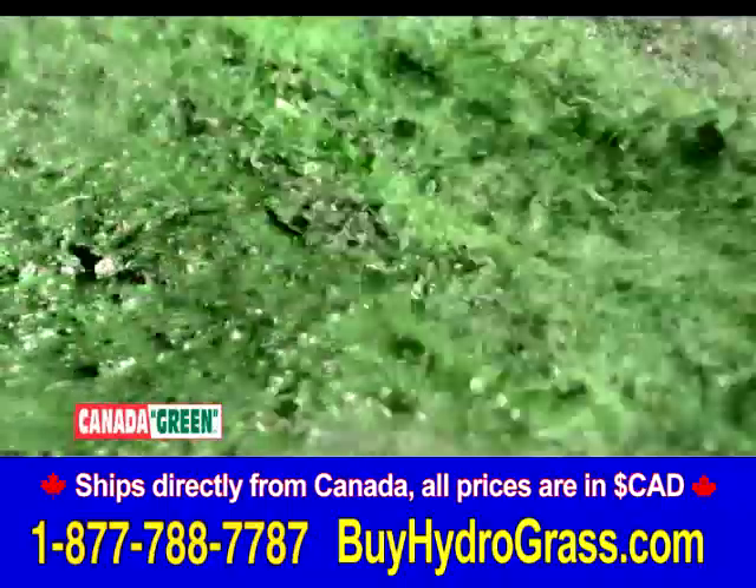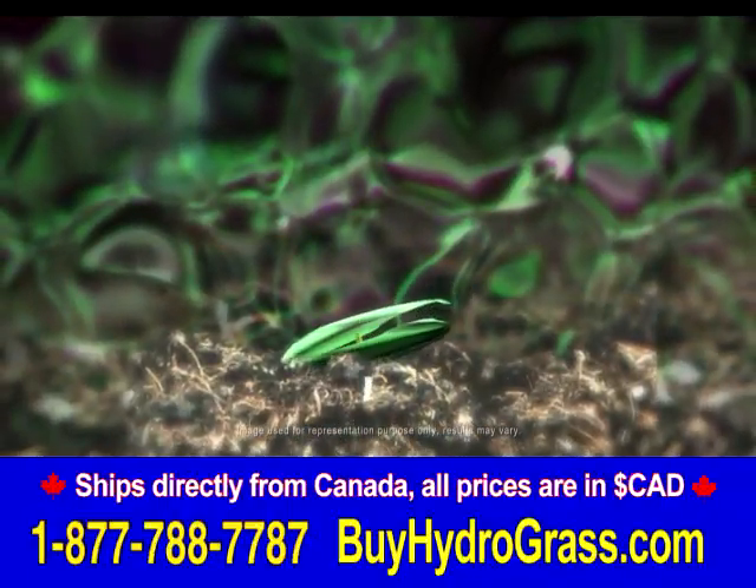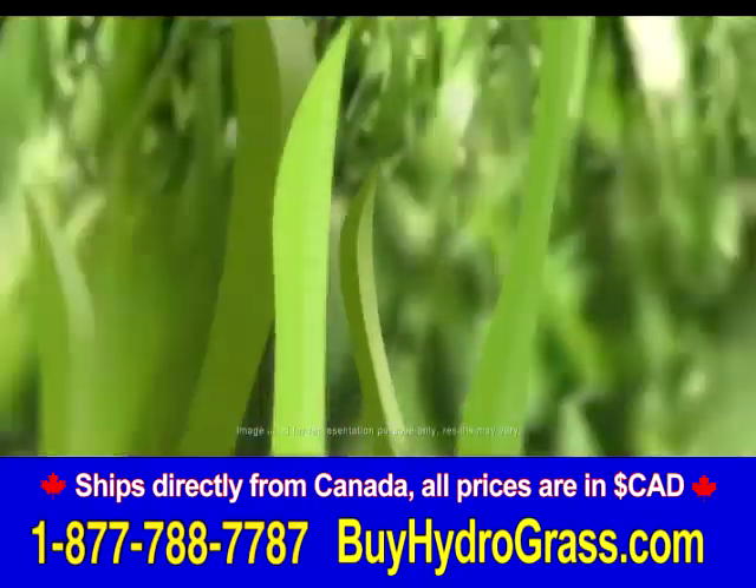The secret is our environmentally friendly spray-and-grow technology, a special formula that locks the seeds in place while feeding them nutrients and retaining moisture, providing you with a rich and lush grass.